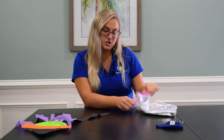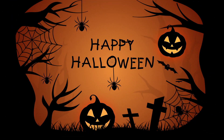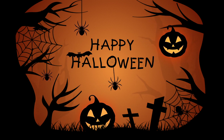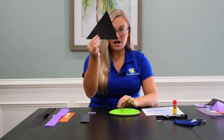These supplies are everything you're going to need to make your very own paper plate witch. Happy Halloween! Once you have all of your awesome supplies spread out on your table or workspace, you're going to get started by taking the black triangle and the black rectangle.